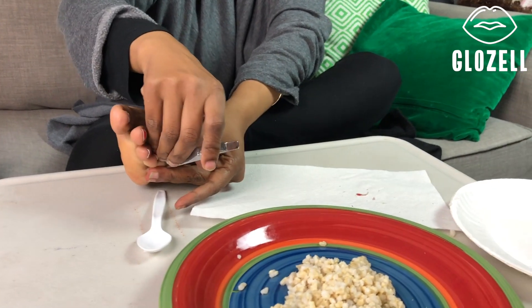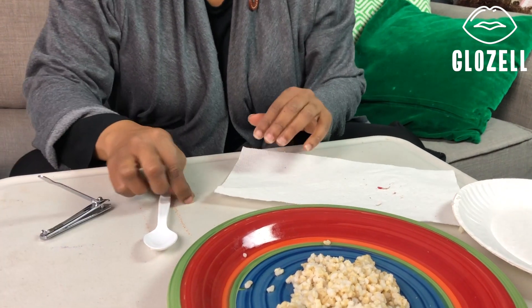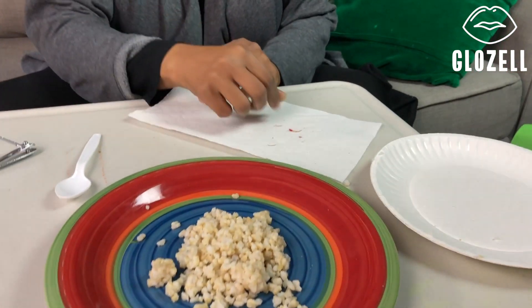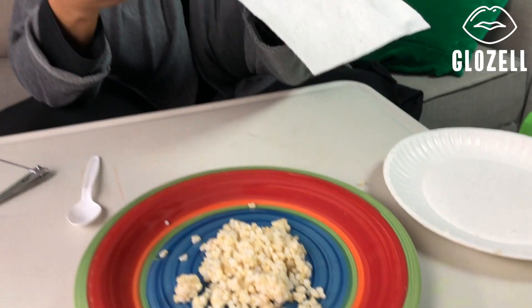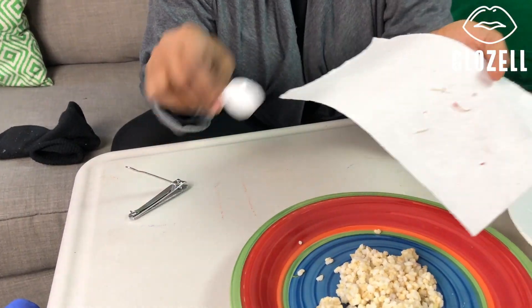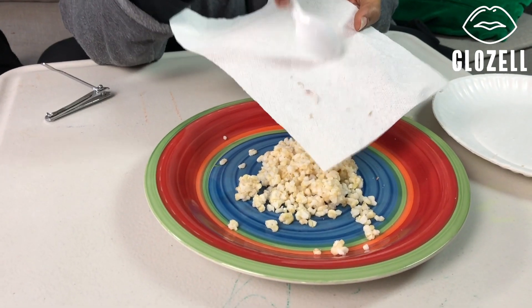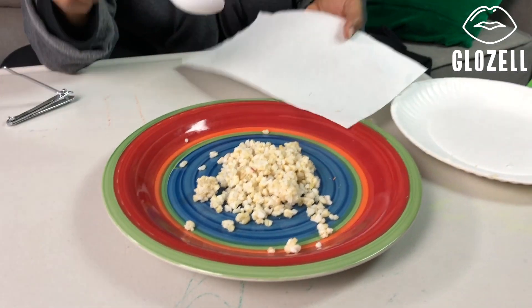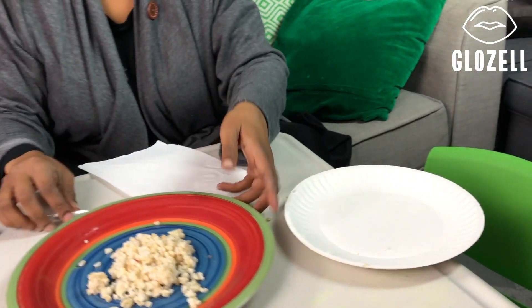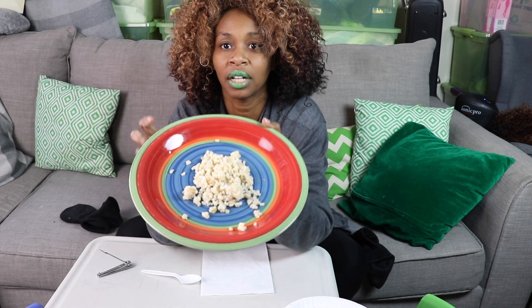This is all I got, but it's enough to add flavor — a good amount of seasoning. Then you just slightly sprinkle it onto your rice or whatever else you like. And you can see the bits of color. Can you see the bits of color?